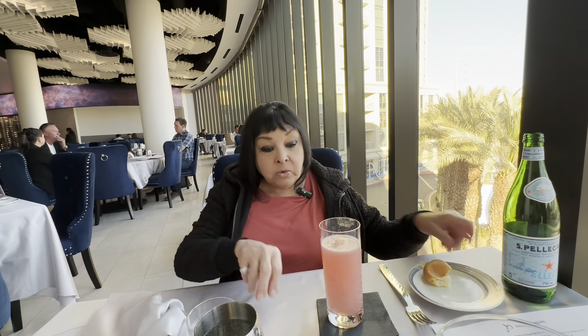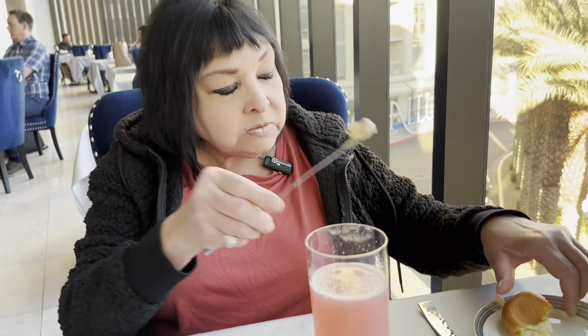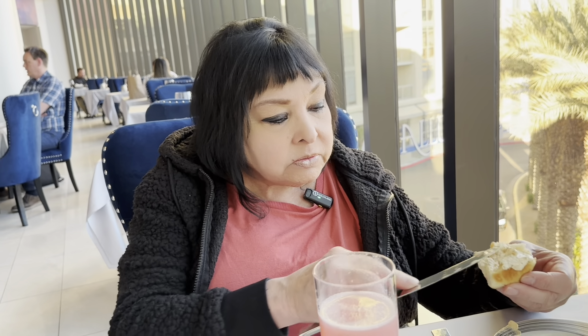The Cosmo came. I told her not to put it in a fufu glass — just a regular glass, and the glass is perfect. Your drink tastes really good. She gave me a little side of lime juice. And I'm going to taste this bread — it's a different bread. It's like almost a bun.